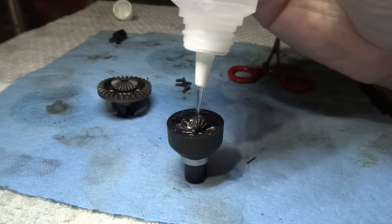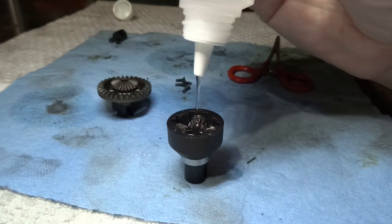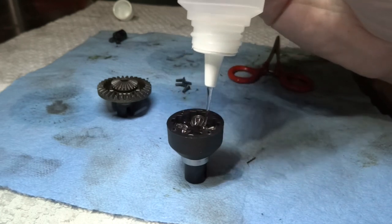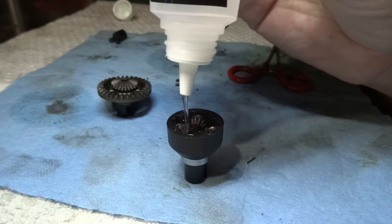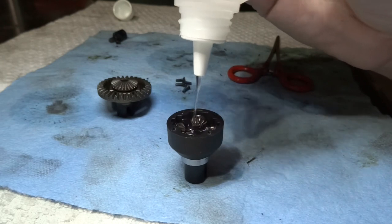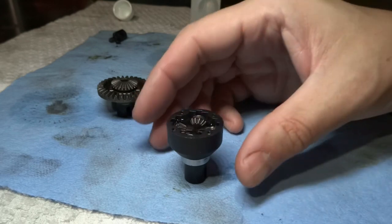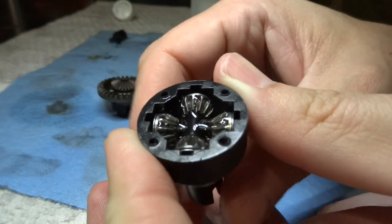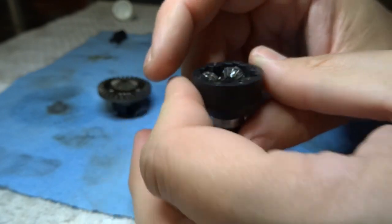This is the 7,000 weight diff fluid. I'm just going to put in enough to cover up the gears. I'm going to rotate it around a bit and get it to settle down in. As soon as I moved it, it all settled down so I could pour a bunch more in.